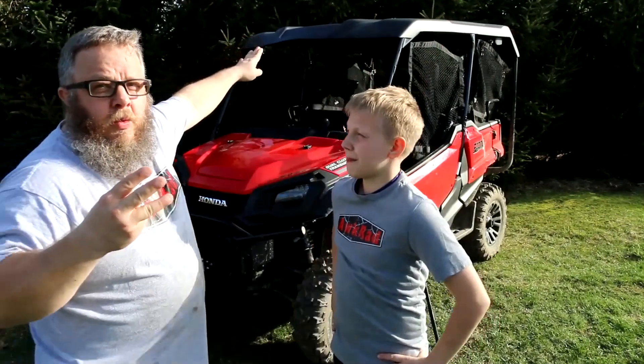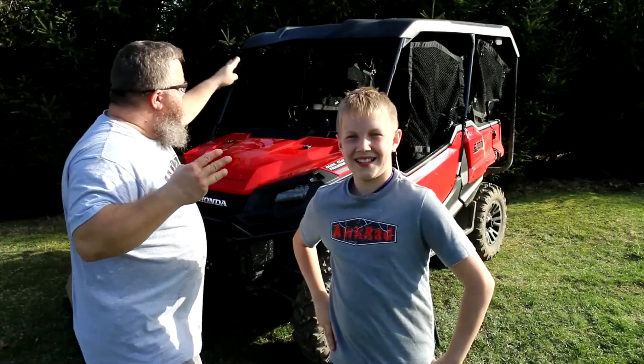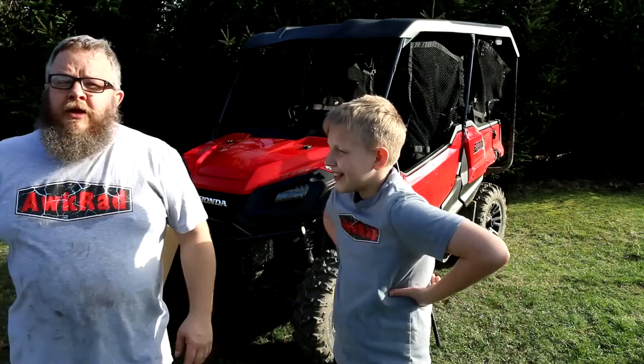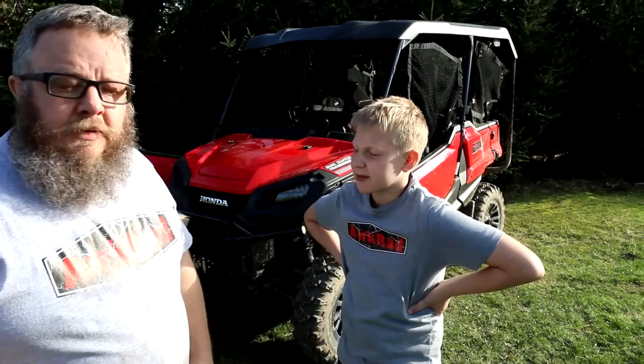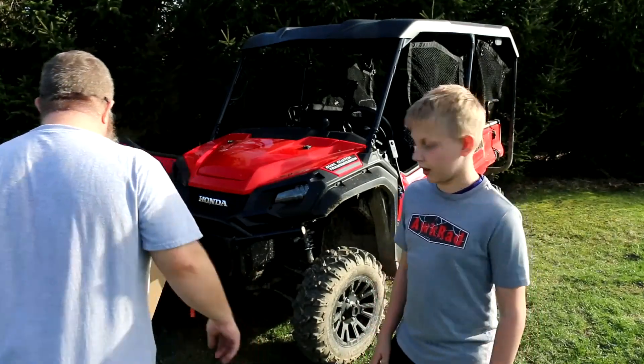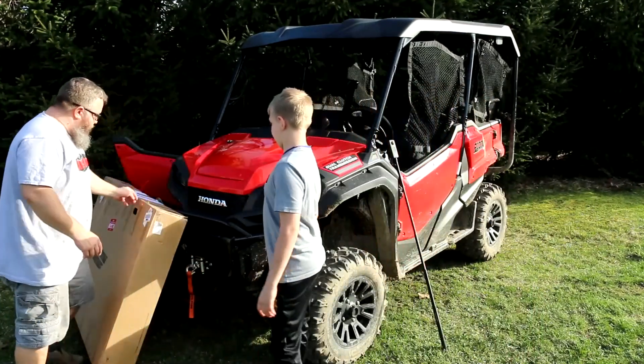It has to work with the stock Honda roof. I mean, if it doesn't work with a stock Honda roof, what's the point? So let's open up this box and see what's in it.